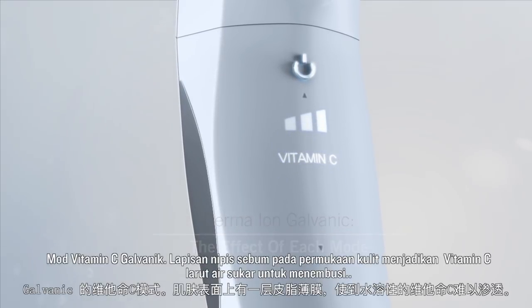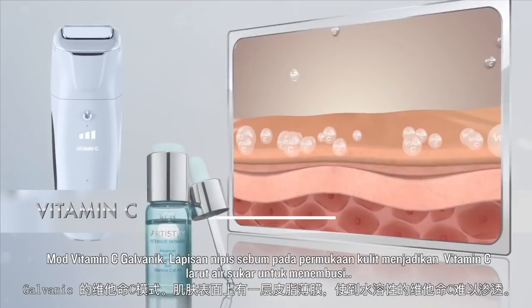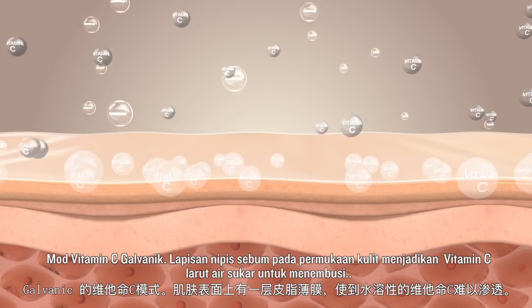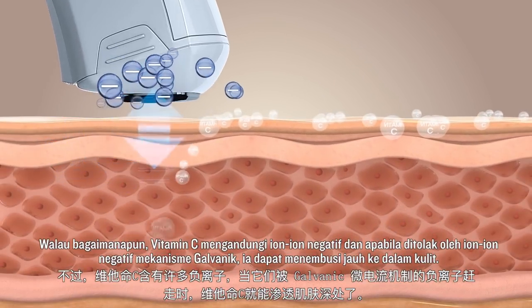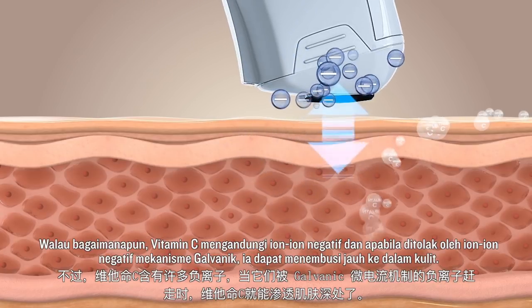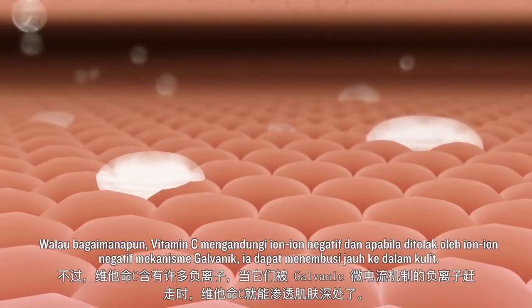Galvanic's Vitamin C Mode: The thin film of sebum on the skin surface makes it difficult for water-soluble Vitamin C to penetrate. However, Vitamin C contains negative ions, and when repelled by the Galvanic mechanism's negative ions, it is able to penetrate deep into skin.